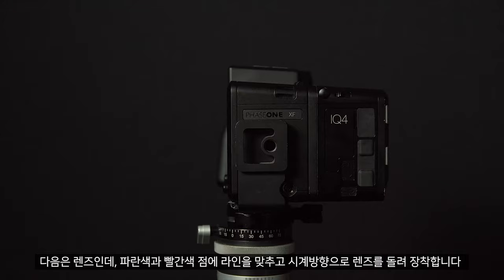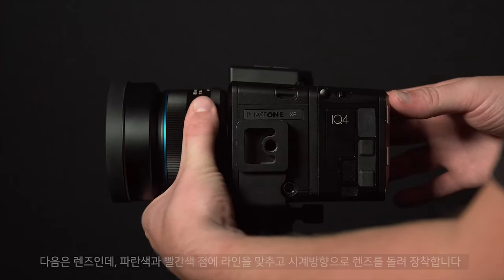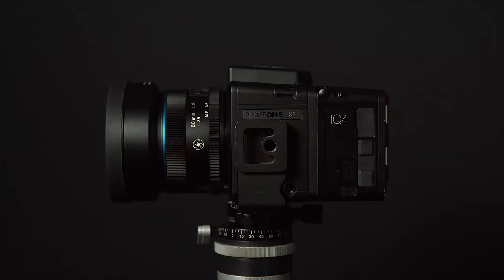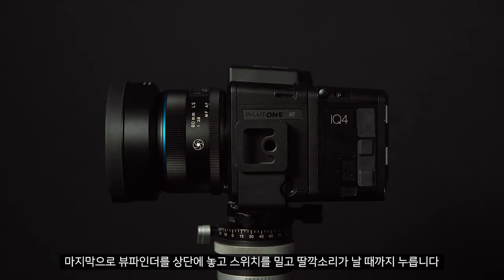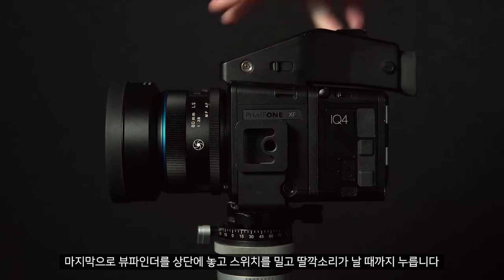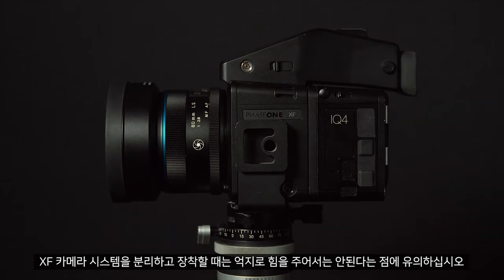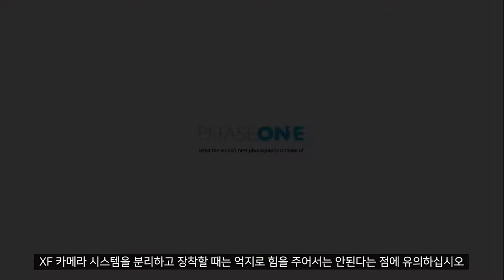Next we can add the lens by lining up the blue and red dots and rotating clockwise. Finally the viewfinder can be placed on top and pushed into position until it gives a small click. Remember when assembling and disassembling the XF camera system that no force should be required.